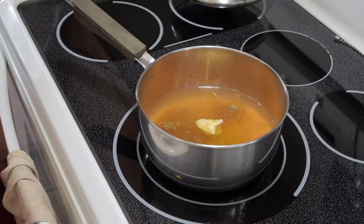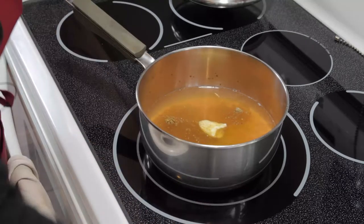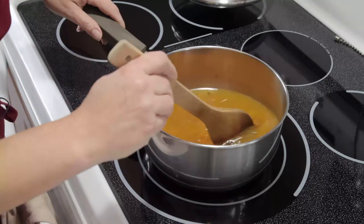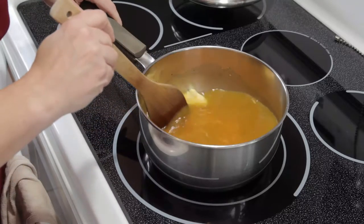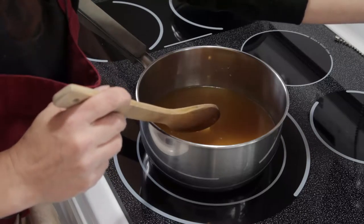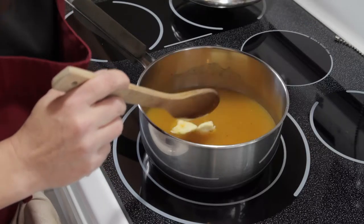So now we're going to give this a quick stir just to get everything incorporated, and we're going to turn the heat on medium high and just bring this to a boil.